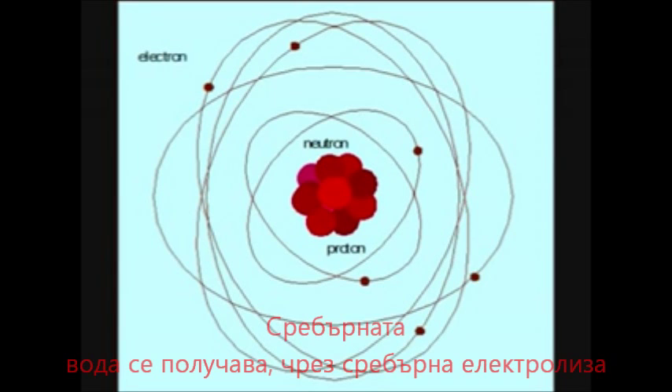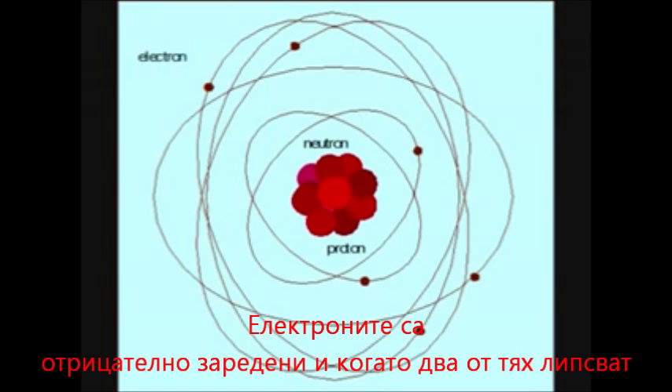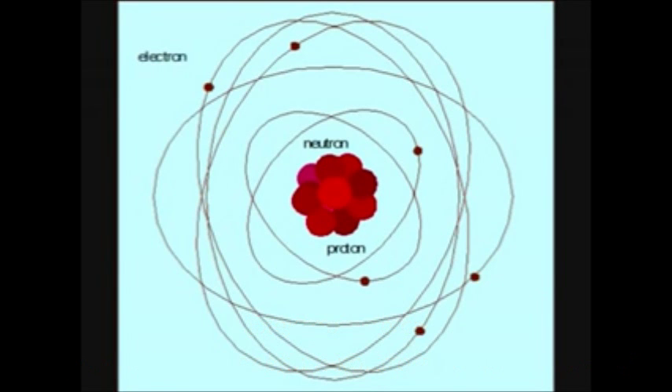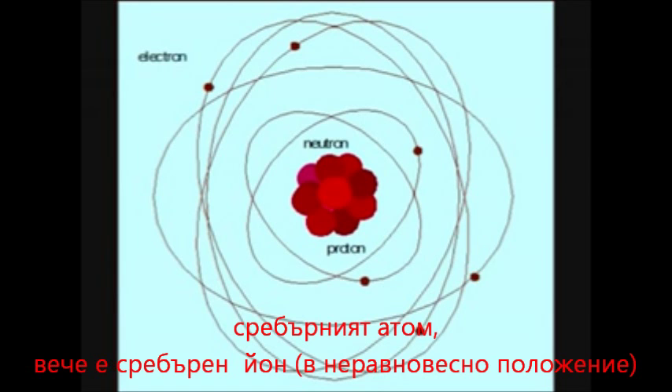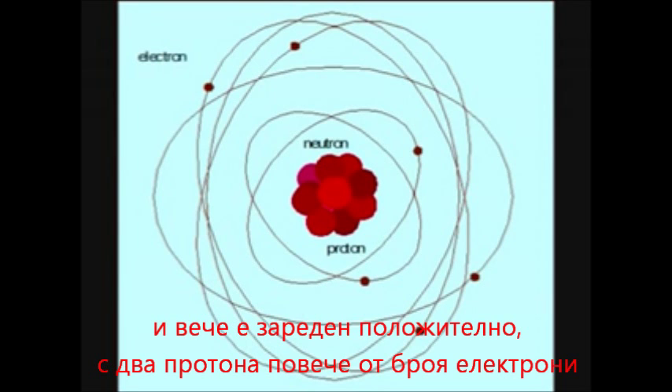In the new advanced colloidal silver, a very high current is passed through it which rips off two of the electrons. Now, the electrons have a negative charge, so with two of them missing, the silver ion, as it becomes known, becomes positively charged with a plus two charge.